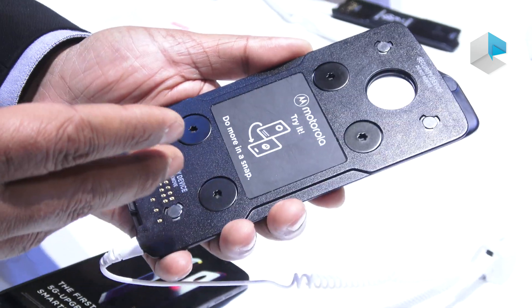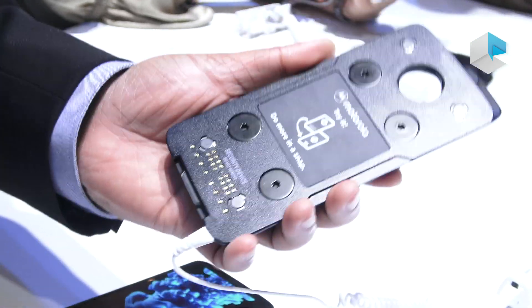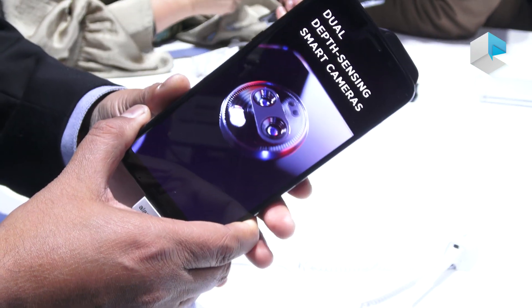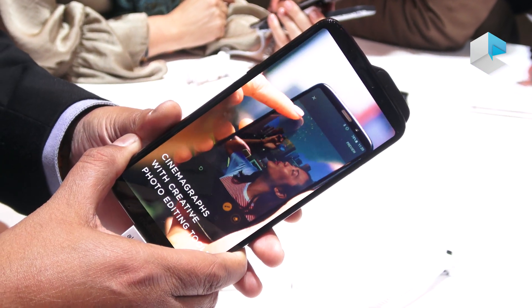So when you look at it, it's basically a phone without a screen. Snap it on to your Z3 that you may have bought last year and it'll turn into a 5G phone immediately.